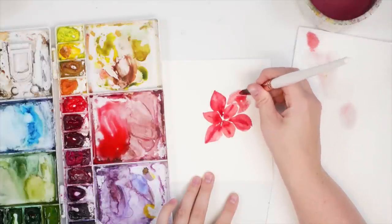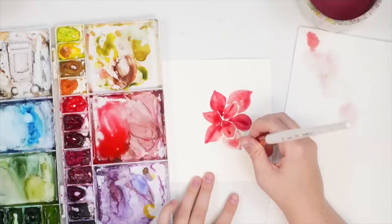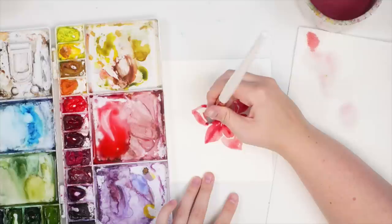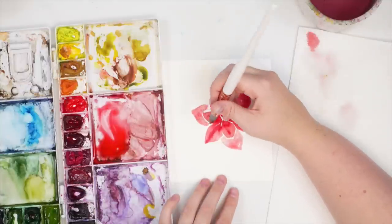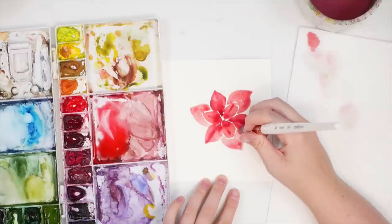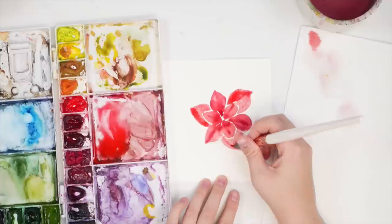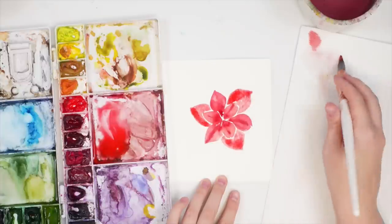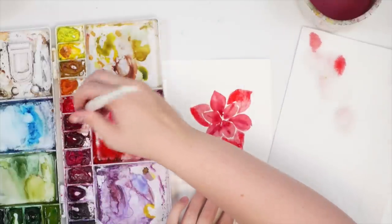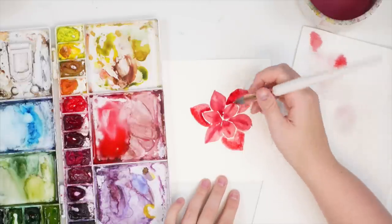I want to leave a little bit of white space so you can see a separation between the poinsettia petals. I'm going to go back in with some brighter red — it felt a little too light — and then go in with darker red again. I'm going to use alizarin crimson right around the edges where the first petals would be casting a shadow.